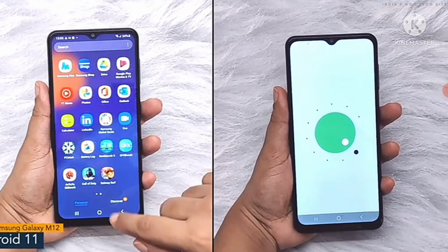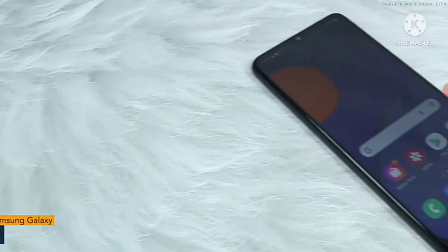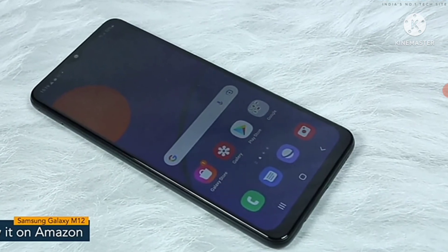The phone offers an 8MP front camera. The software version of the Samsung Galaxy M12 is Android 11 with Samsung One UI. That's it for Samsung Galaxy M12. Thank you so much for watching this video.